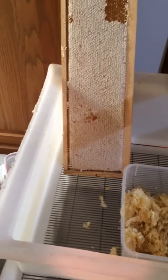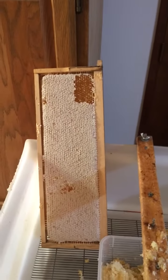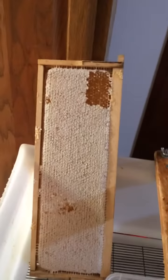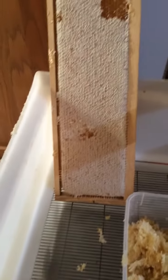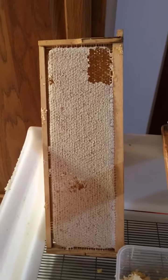The other way to do it is to cut all the wax and everything out, mush it, and strain it. But then the bees have to redraw the wax, and that takes a lot of energy. This way they just go in there, fill them back up, and cap them — so this method is much more efficient for the bees.